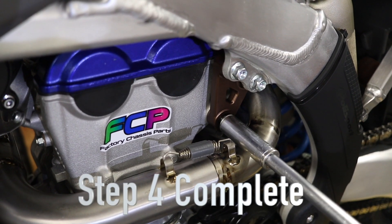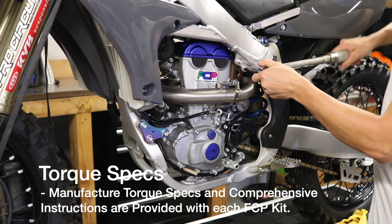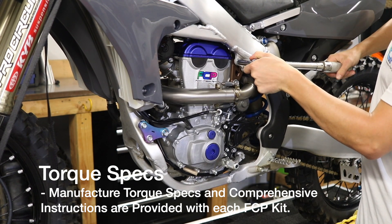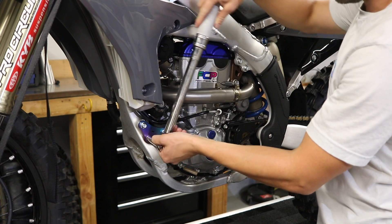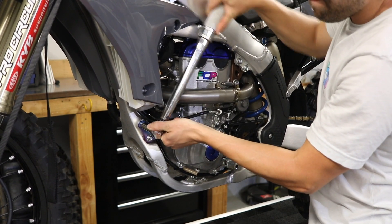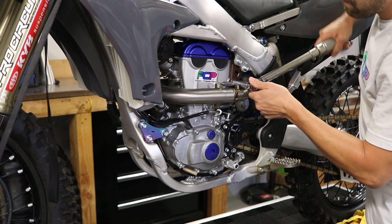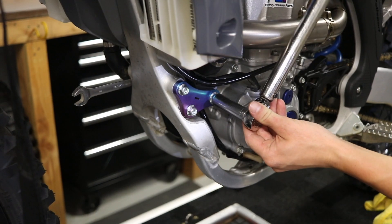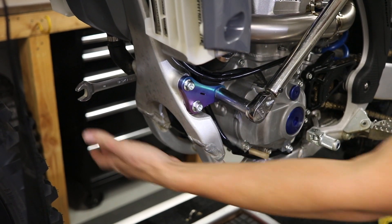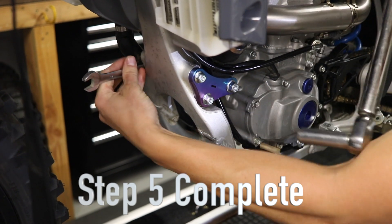Now that you've got the mounts snugged up, we're gonna torque them down. These are at 27 foot-pounds. We're gonna do these at 27 as well. These we recommend 33 foot-pounds, and then this last one we recommend 41 foot-pounds. Set your wrench and you're done.